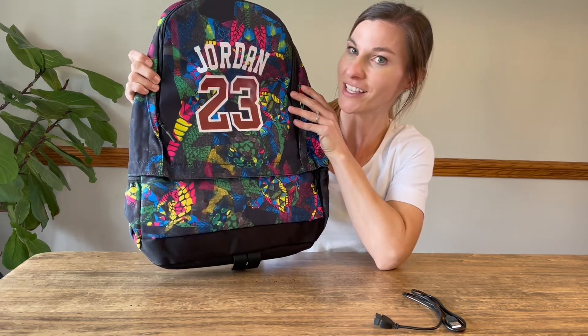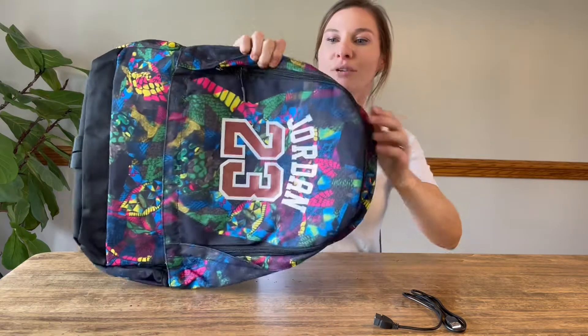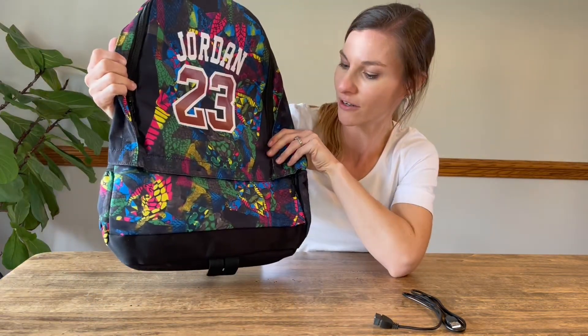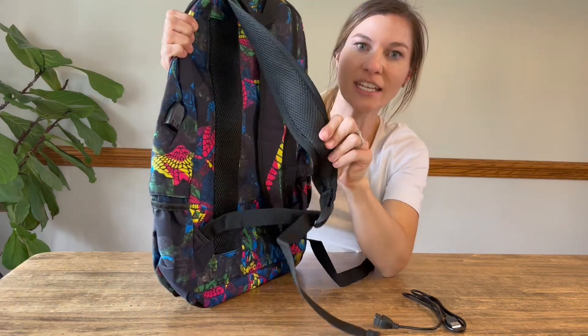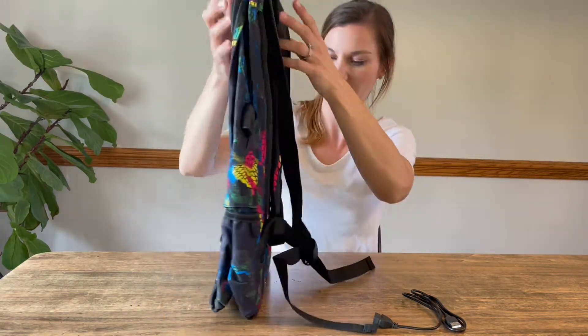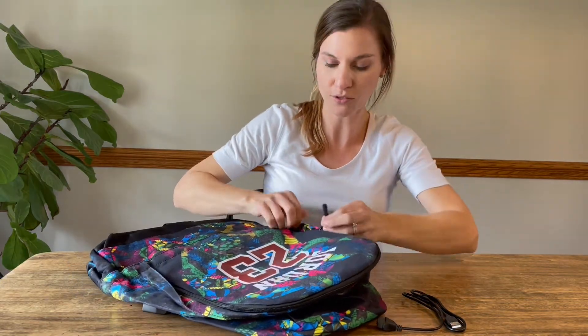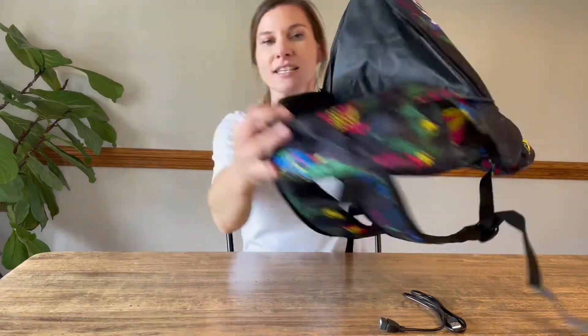It's also for somebody who is a Jordan fan. It's Jordan 23 on it and it has nice bright colors. The material is like a water resistant material, which is going to hold up really well. The straps are nicely padded. I'm going to show you what it looks like inside, and the straps are also adjustable, so that's going to be great as well.